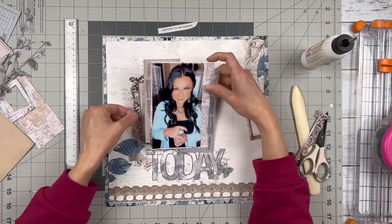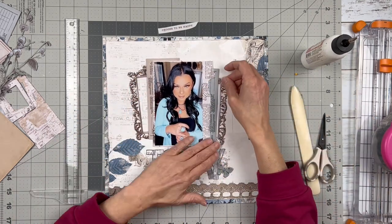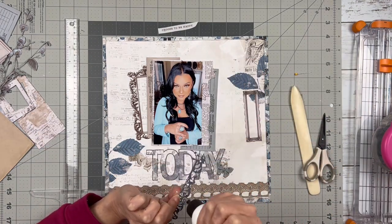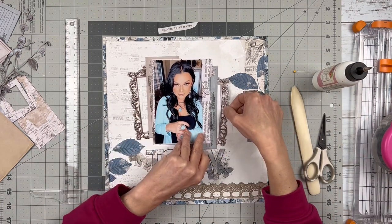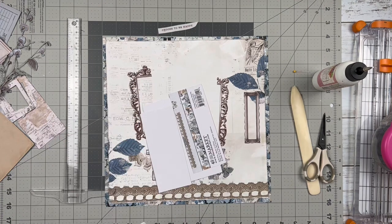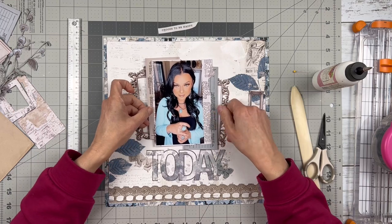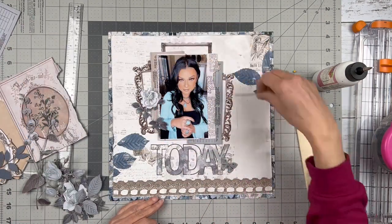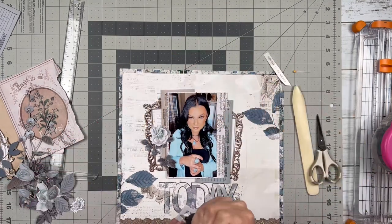I am using this kind of ornate frame and I cut it in half. I'm going to place it on either side as a layering element and then pop my photo cluster on top.